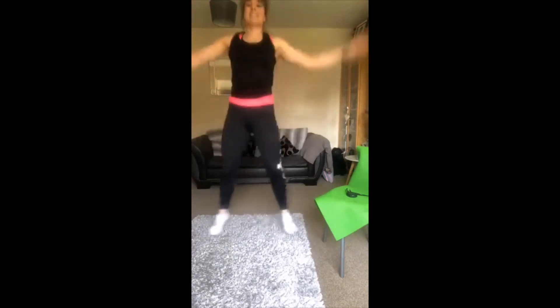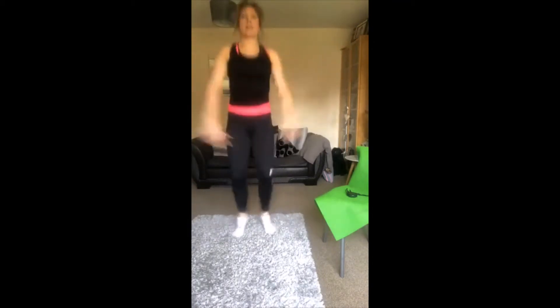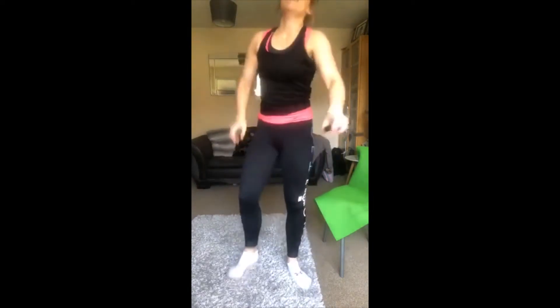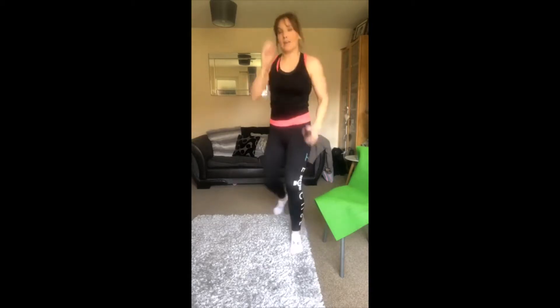If you find 40 seconds is too difficult you can do 30 seconds, you can do 20 seconds — make sure you do whatever you can and work hard. Okay guys, grab yourself some water. Our first exercise is glute raises or glute bridge. You're going to lay on the floor, your feet are going to come up onto a step or a chair.